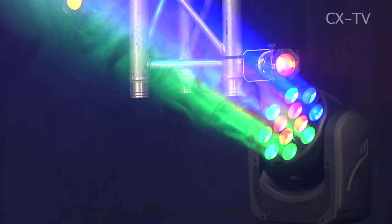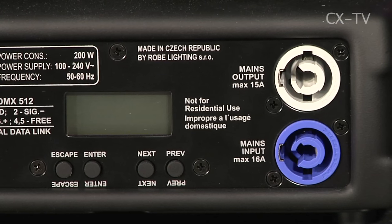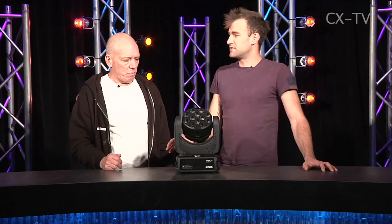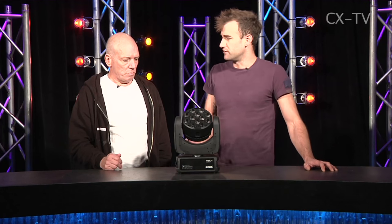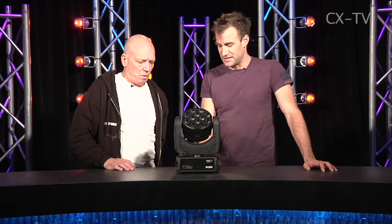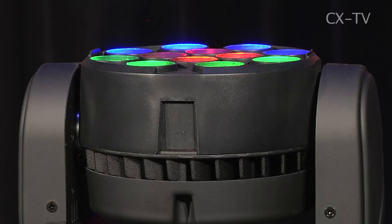It's an effect light. PowerCon in and loop through, five-pin DMX. The menu system on this is not the standard Robe navigation system we're used to seeing from their larger fixtures — it's basically a two-line LCD with limited characters and limited understandability.